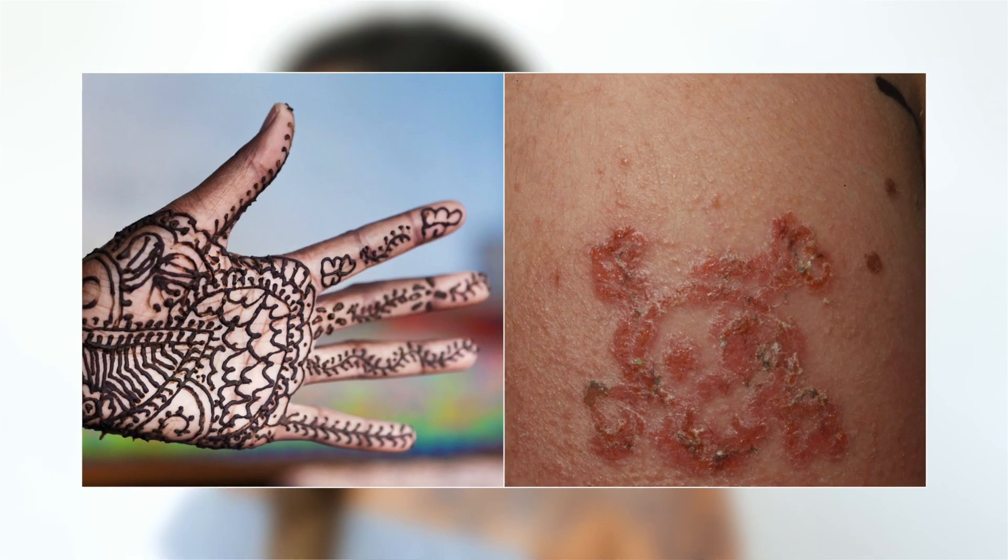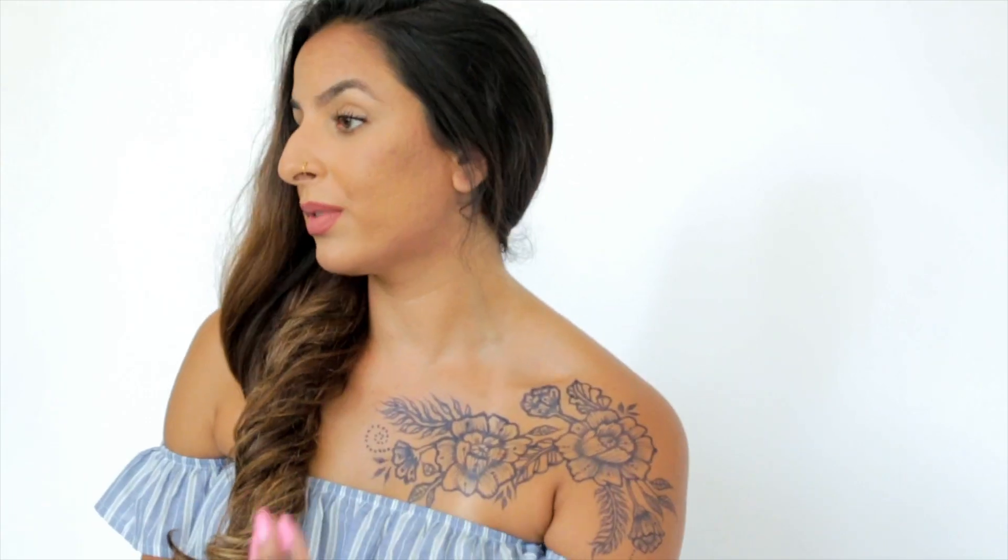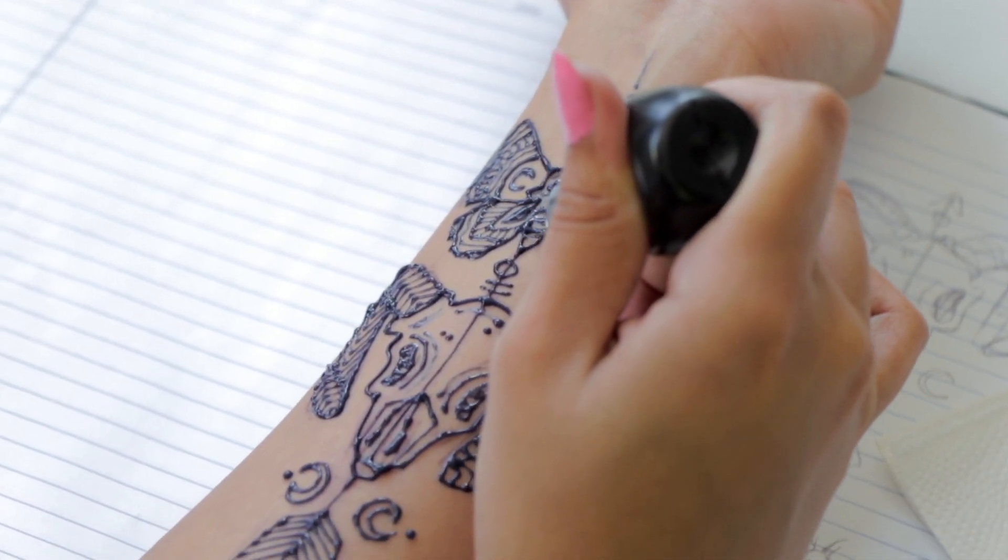Inkbox is definitely not black Henna. Black Henna is different in that it's comprised essentially of chemicals and preservatives, and because of that some people have had bad reactions to it in the past, so I highly recommend people steer clear of it. The reason people go for black Henna is because they want that blue-black look for their body art — I would reach for Inkbox in that case because it is a natural alternative. Black Henna can actually leave permanent scars on your body, and it's just not worth it.